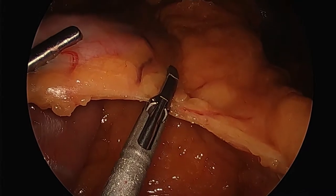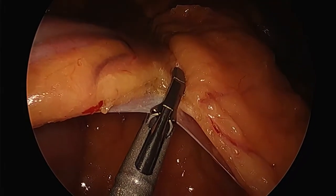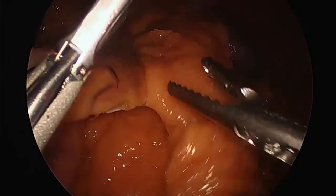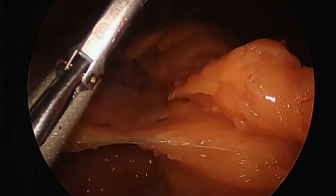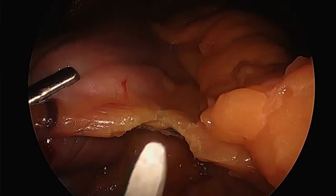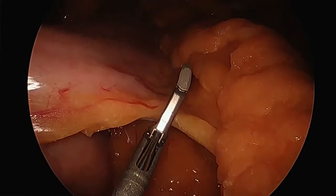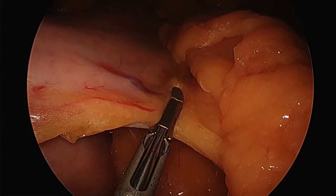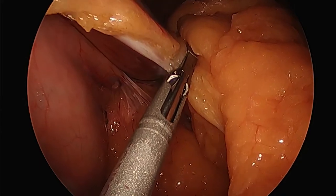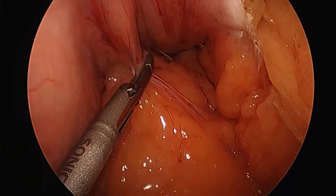The two most common operations done for weight loss are the gastric bypass — which is the gold standard — and the sleeve gastrectomy. The bypass has a higher risk profile. It's both malabsorptive and restrictive. A vertical sleeve gastrectomy is restrictive but not malabsorptive — we're not going to change any of the bowel like you do in a bypass. It leaves the bowel in continuity, which is why people favor it for its lower risk profile.